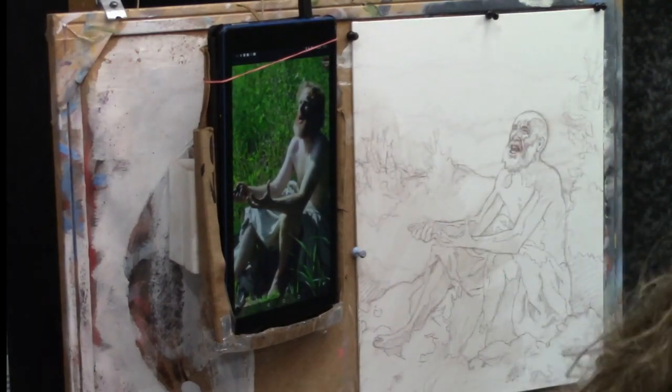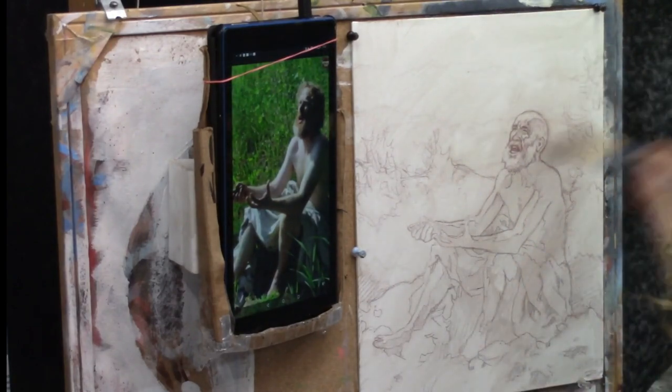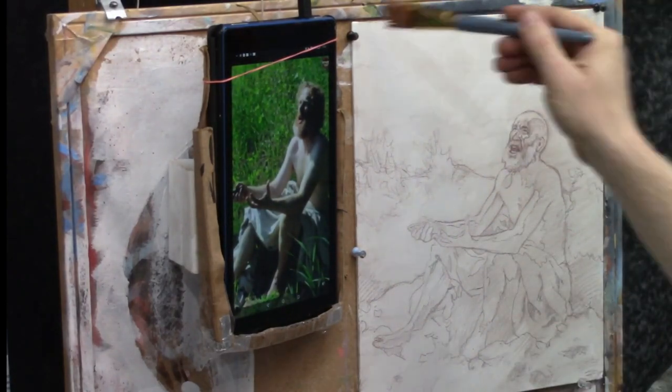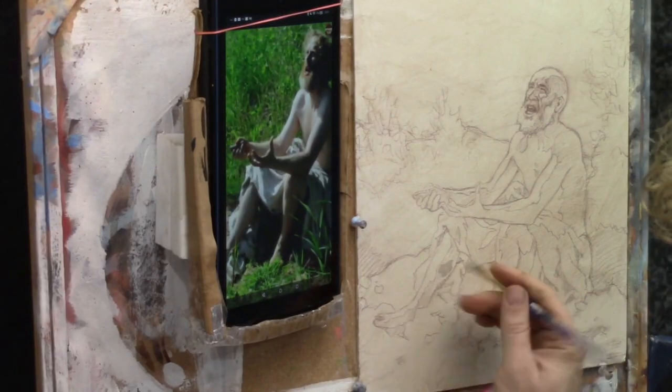This is Matt Filio showing you a time lapse of a portrait of Job. This is an 11 by 14 acrylic on canvas painted for a book cover illustration for Russell Stendahl's book on Job.